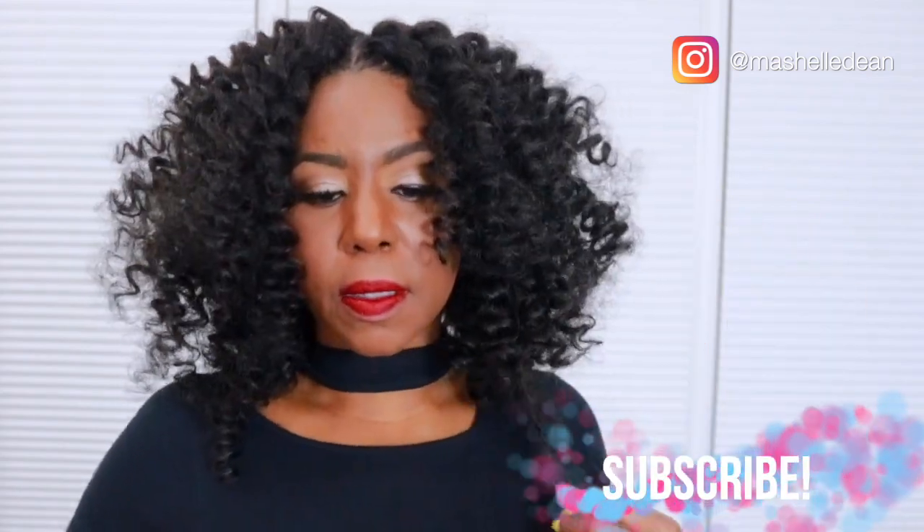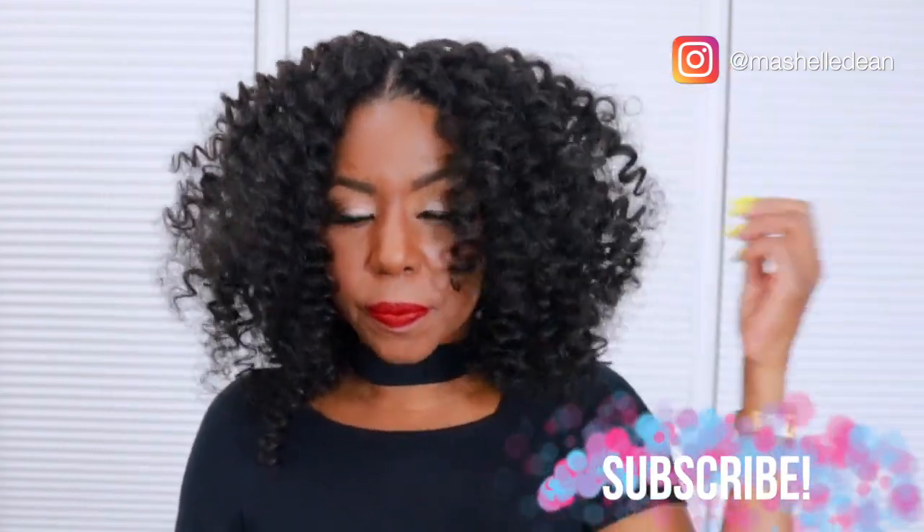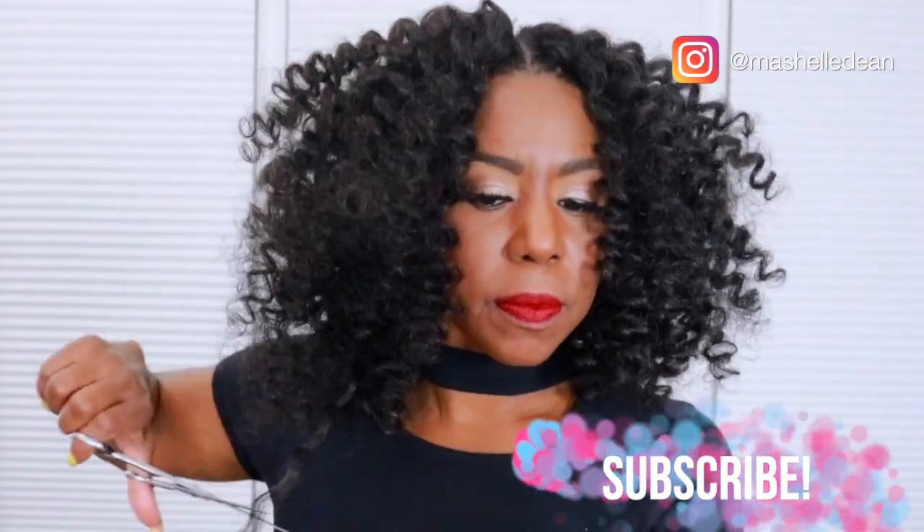So 30 to 40 minutes later I'm all done installing the hair. Now I'm just going to cut the hair to frame my face. This hair is already short and I don't want to cut too much, so I'm snipping and fluffing until I get the desired look. I cut in some layers to give the hair volume and body and I added some bangs to frame my face so the front doesn't look too bulky.